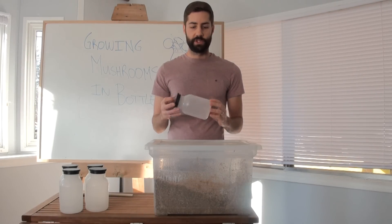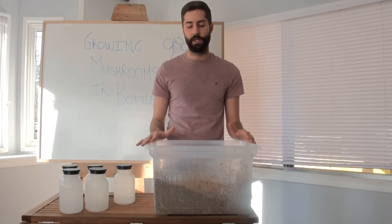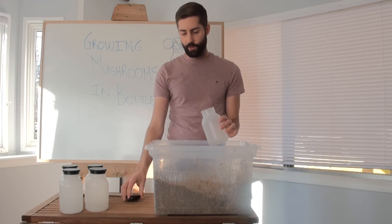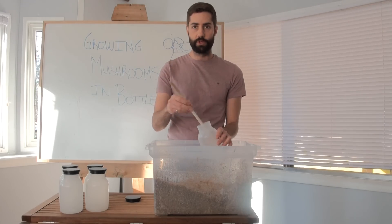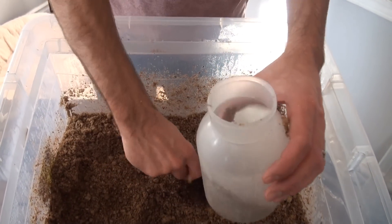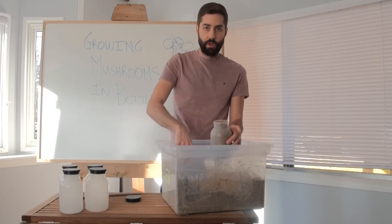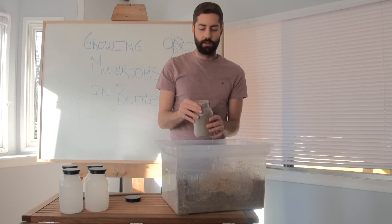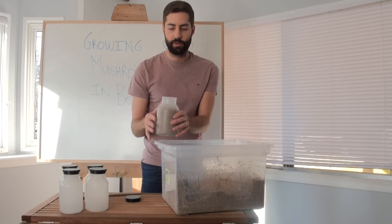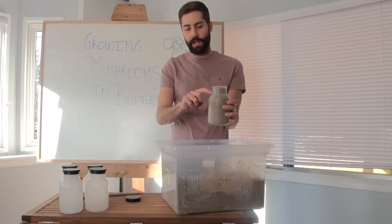Now we're going to go ahead and fill these bottles with substrate. I have the Master's Mix here — basically a 50-50 mix between soy hulls and hardwood sawdust. I'm going to fill the bottles right up to below the neck. I basically just use a big plastic spoon to fill them up. You want the substrate to be packed but not too hard — just knock it down a couple of times for a bit of compaction. You want the substrate right at the neck line of the bottle.